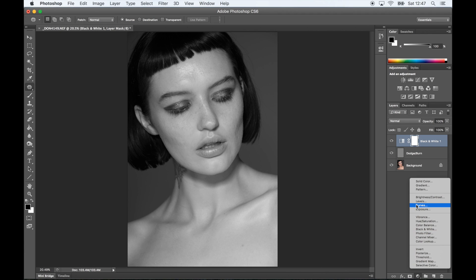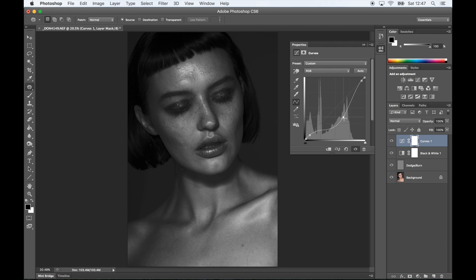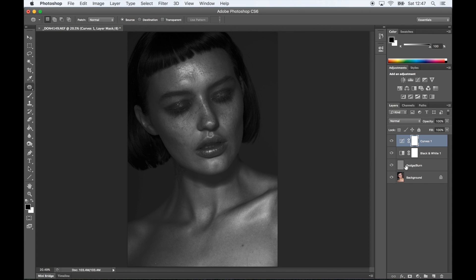Finally, I create a new curves layer. I put two points at each end of the curve and then I drag the curve downwards. I also create another point on the downwards curve, and you'll see it kind of shows a bit more detail and shows you better where the shadows or the highlights are or need to be.